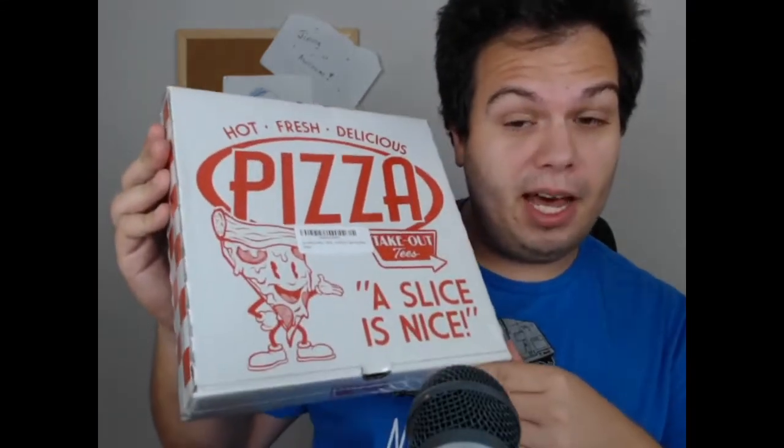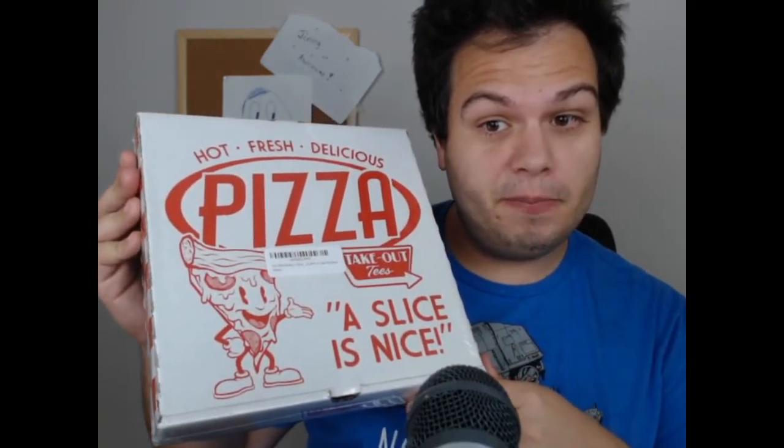It's either very rotten pizza — and it came in on a flight, so very rotten pizza — or it's a t-shirt of the box in the box. So I guess I'll unwrap away here.